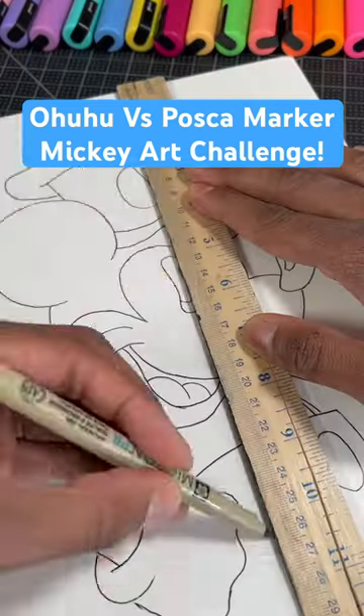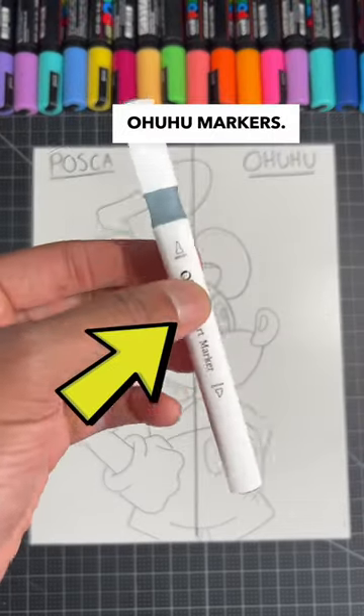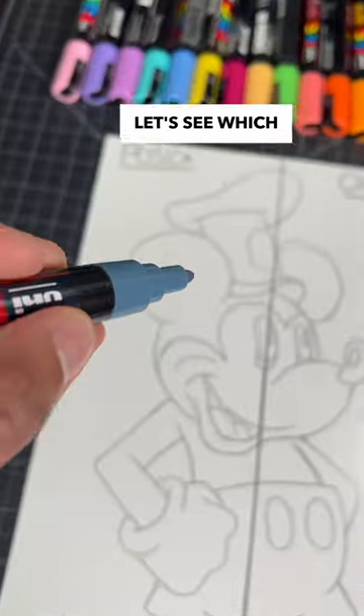Drawing Mickey Mouse in the Steamboat Willie style, but I'm only going to color one side with Posca markers and the other side with Ohuhu markers. Now that we know the rules, let's see which side comes out the best.